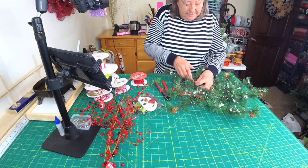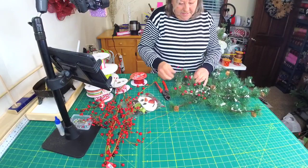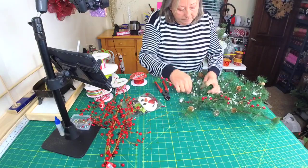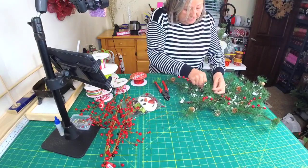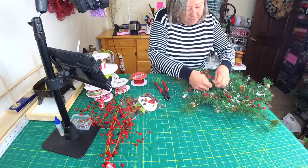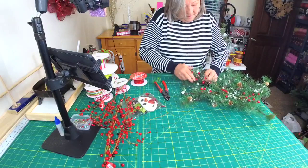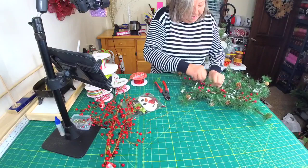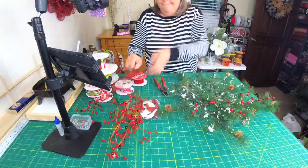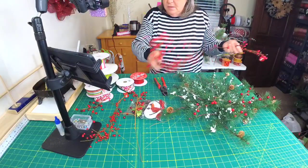We're just going to set this down in the bottom and pick some of our long and short branches and put some berries in — not even gluing them. When you wrap them around like that, it makes it more a part of the arrangement. I'll try and keep with the same size berries.